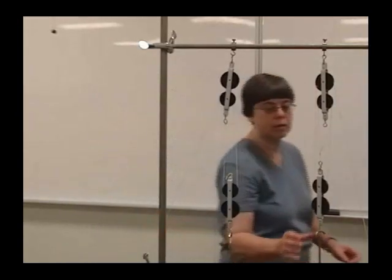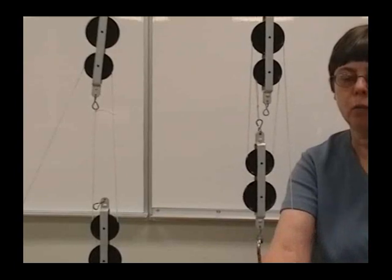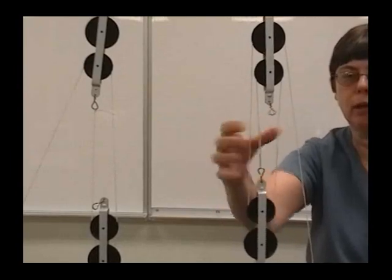Now let's look at another pulley system. This pulley system has three strings pulling up on the bottom set of the pulleys. That causes my downward pull to lift the weight to be one third of the weight of the object, and that factor of three again comes from the three strings pulling up.